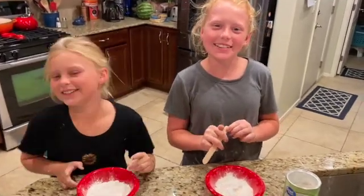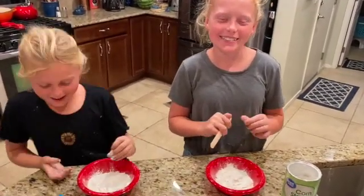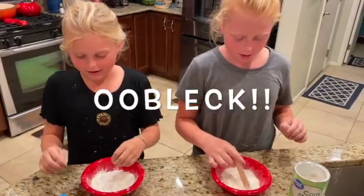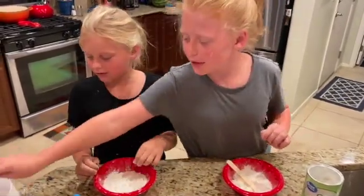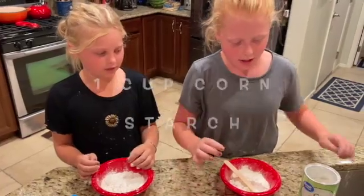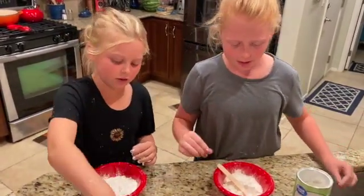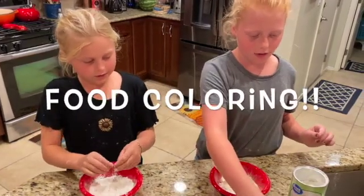Welcome to our YouTube channel. We're gonna make Oobleck. All you need is one cup of cornstarch and a half a cup of water — and you don't have to use all the water. And then you can add food coloring.